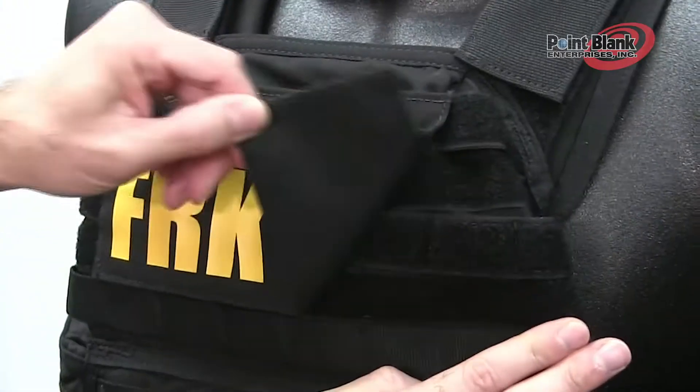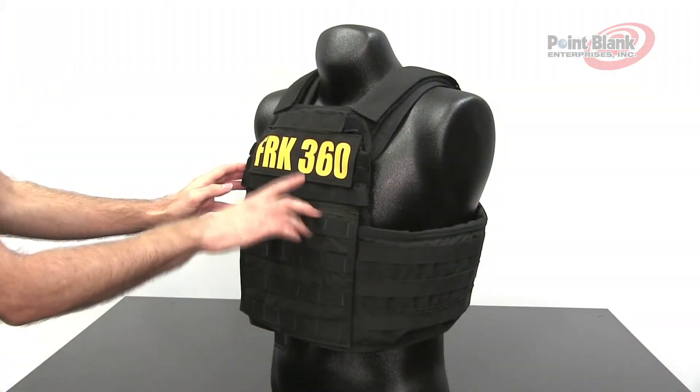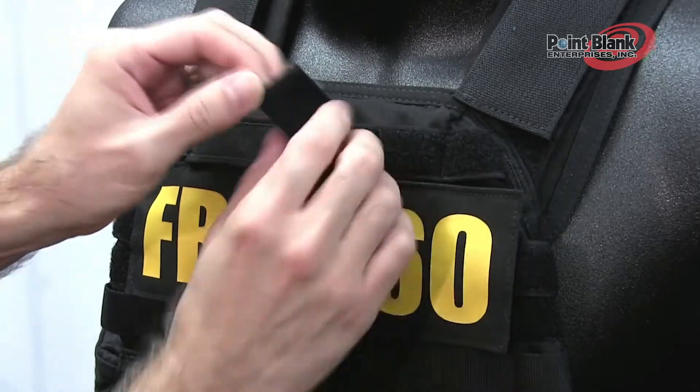On all three vests, the front and back have a loop field to attach ID panels. The FRK 360 has an additional area to attach a 1x6 name area.